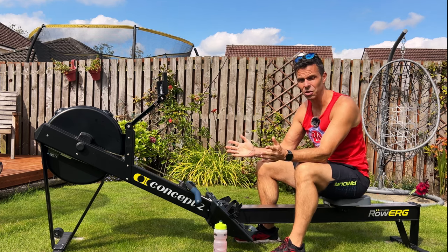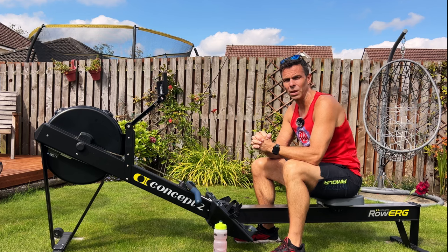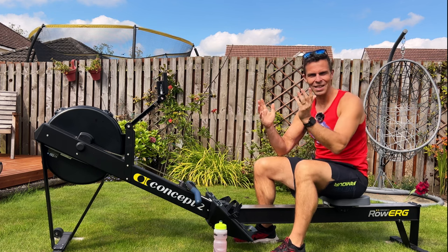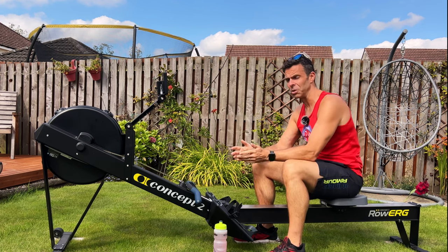We're starting to get to the point of really laying in that power from the legs and getting the stroke rate up a bit higher, so you can feel that development towards your 1k if that's what you're training for. This is a great session regardless of whether you're training for a 1,000 meter time trial or not. Before we get anywhere near the main session, we need to do a warm-up — I'm going to do a five-minute warm-up today — and before that we have to set up our machine.